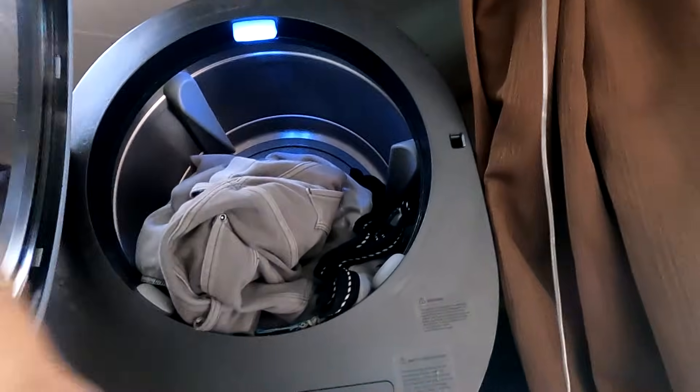I did another load in the dryer — nice and hot, nice and dry.